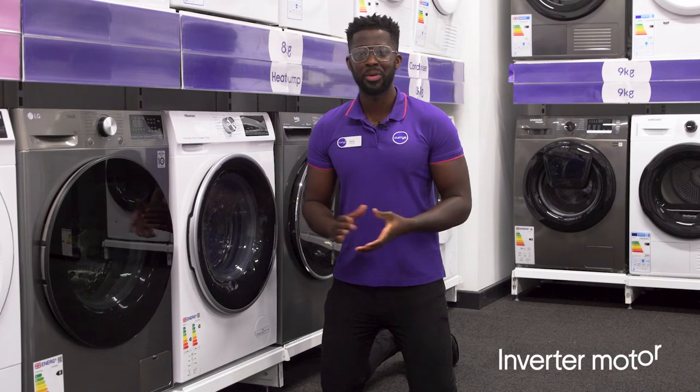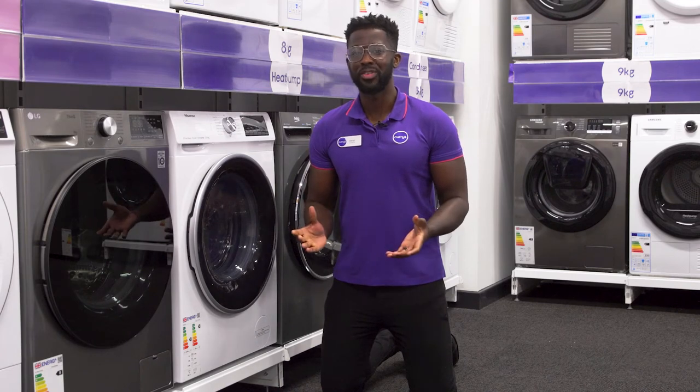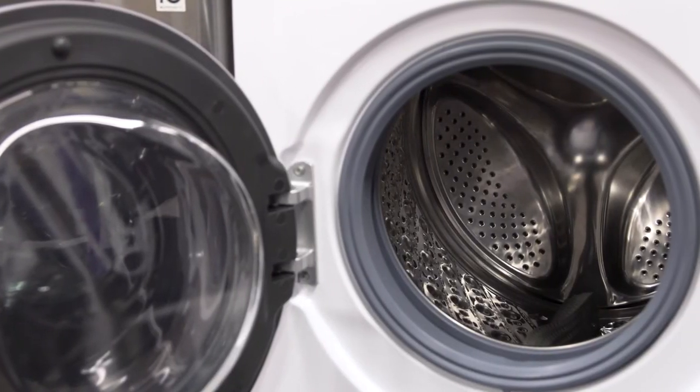It's powered by an inverter motor which is quieter, longer lasting, and more efficient than conventional washer dryers, all without affecting the performance.